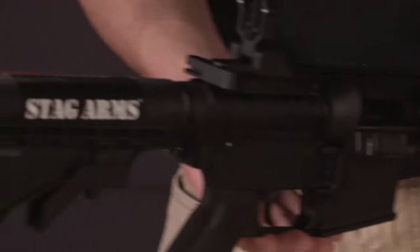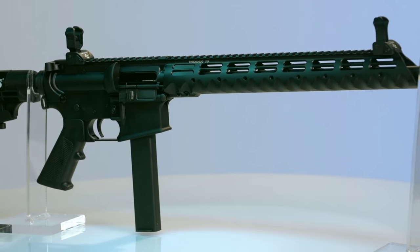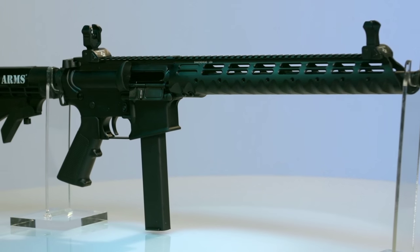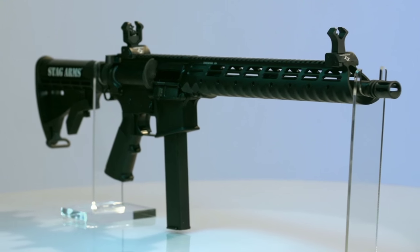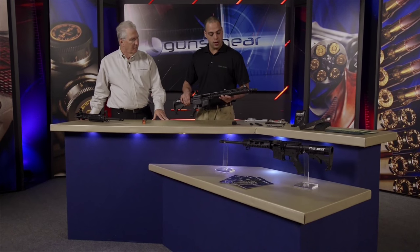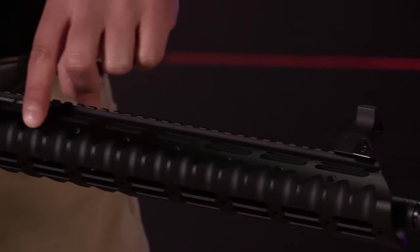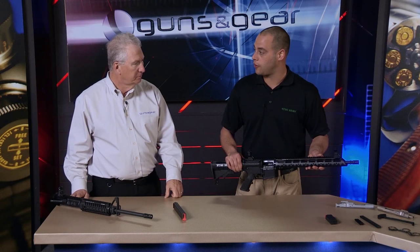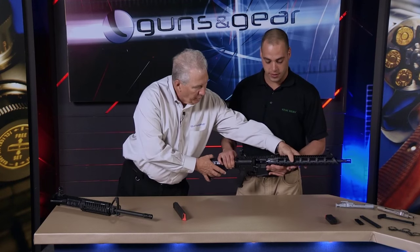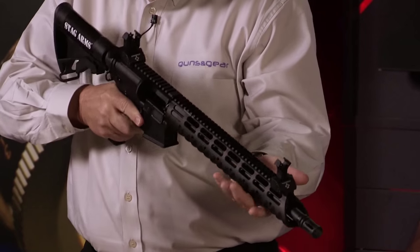It has your standard mil-spec 6-position stock as well as an A2 pistol grip and flash hider. We did utilize Diamondhead's 13.5-inch VRST handguard and it is modular, so you can put your rail sections at the 3, 6, and 9 o'clock positions whether you need shorter rail sections or longer ones. It's also a free-float handguard and it extends almost to the end of the barrel, so if that barrel heats up you won't burn yourself. You've got to get it in your hands and feel it — this just feels great.